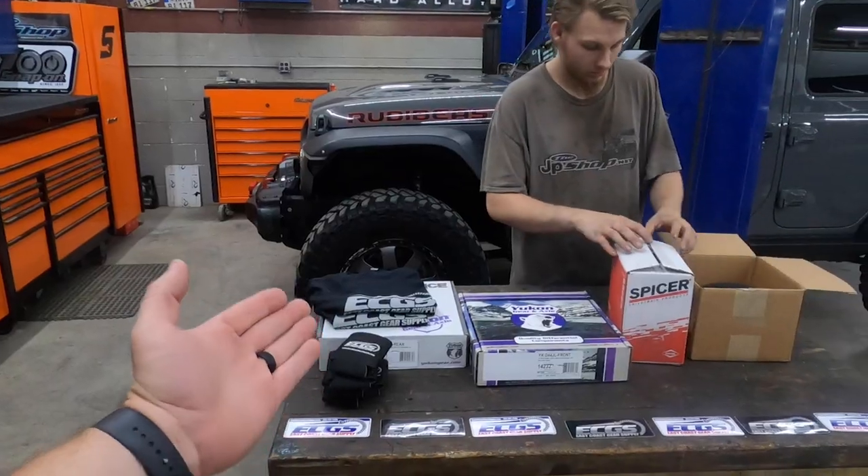Hello and welcome back to the channel. As you can see, we're back out at the JP shop and we got another install that we're doing today.